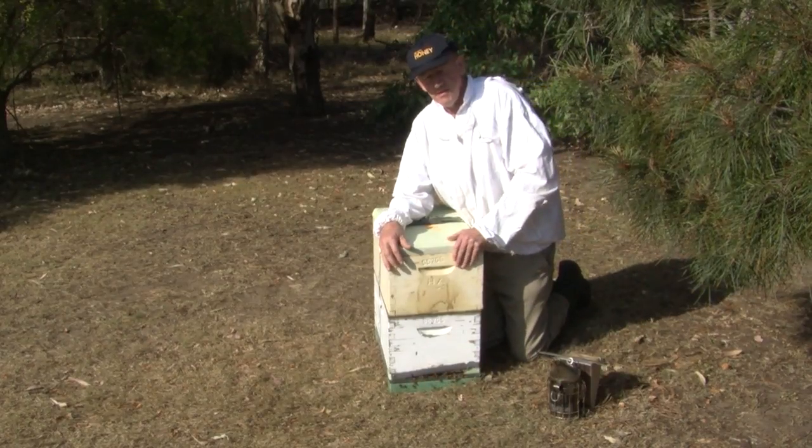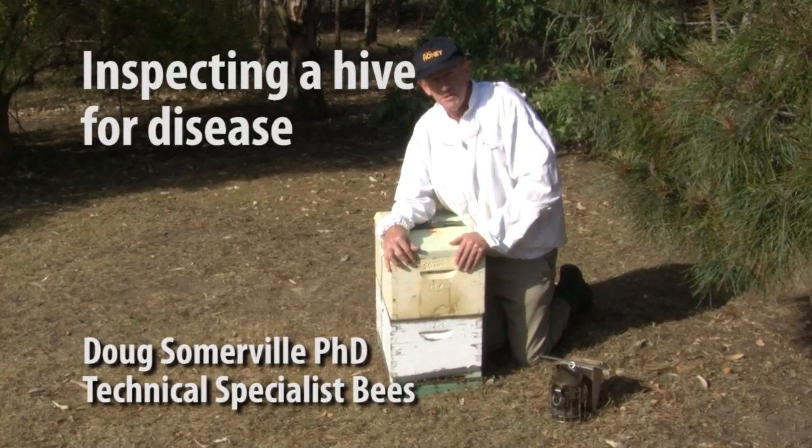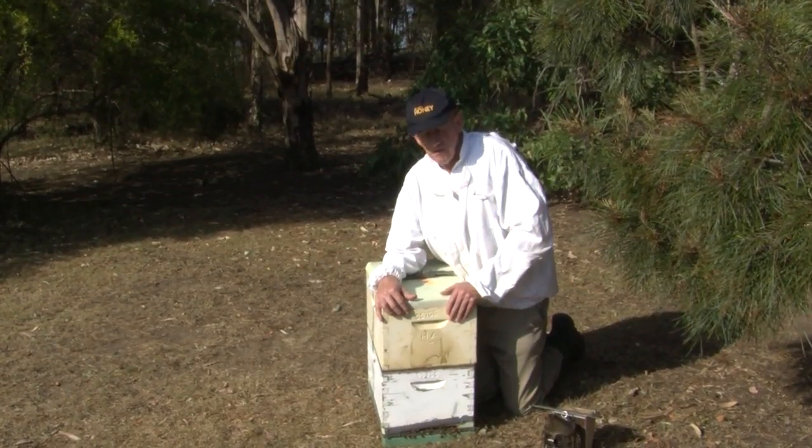One of the things you need to do with bee hives is periodically inspect them for brood diseases to determine the status of any brood disease and also the status of the queen in the hive.